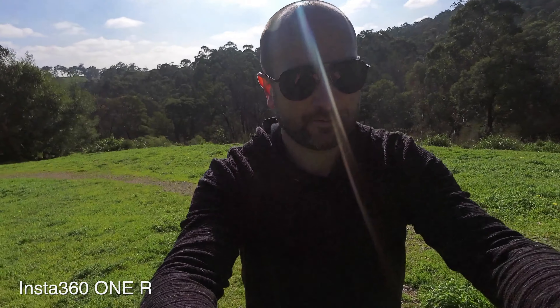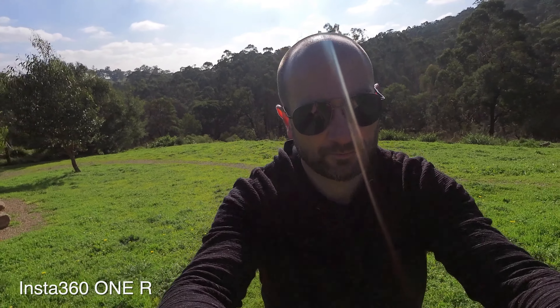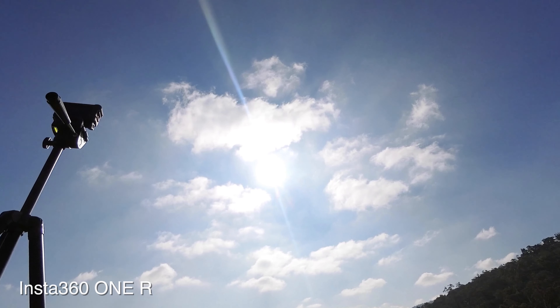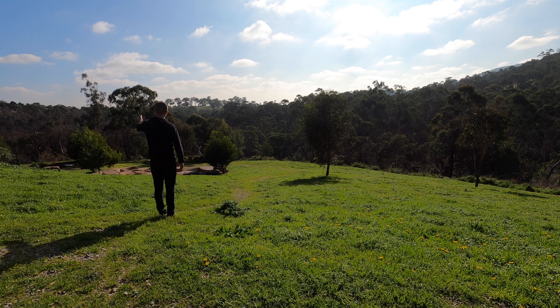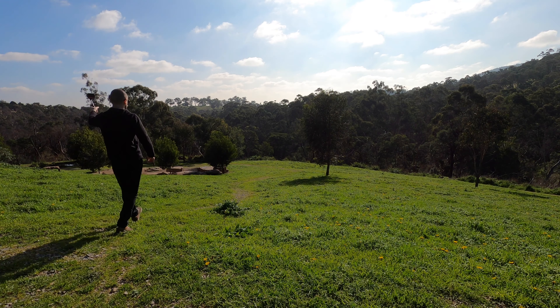The Insta360 also handles the backlit situation with no problems at all — about an even result compared to the GoPro. Looking at the color science between both cameras, I can clearly see a difference in the greens. The sky blue is pretty much the same, but the Insta360 ONE R looks far more saturated and a little bit more surreal in terms of the grass. The GoPro reminds me more of what I actually saw on the day. You can also see a little difference in sharpness on the grass, but both are sharp in the foreground. The increased saturation on the Insta360 may take away from some definition, but it's no big deal.